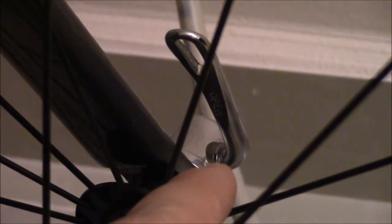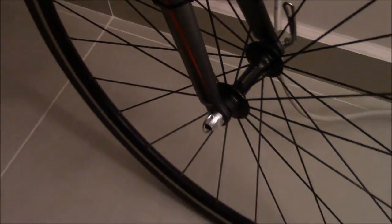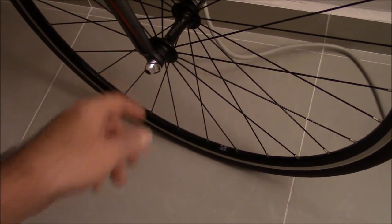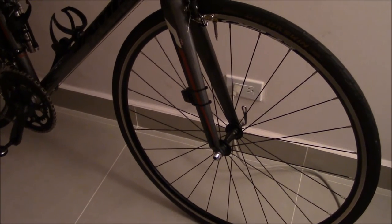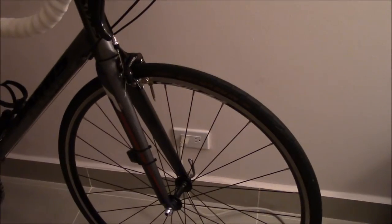These are not the original quick release skewers. As you can see, these are heavy-duty aluminum quick release skewers that I replaced the originals with. The originals got beat up so badly I was having a hard time getting grip on the front and rear wheel. So I went out and for about $25 to $30 here in Guam, I replaced the quick release skewers.